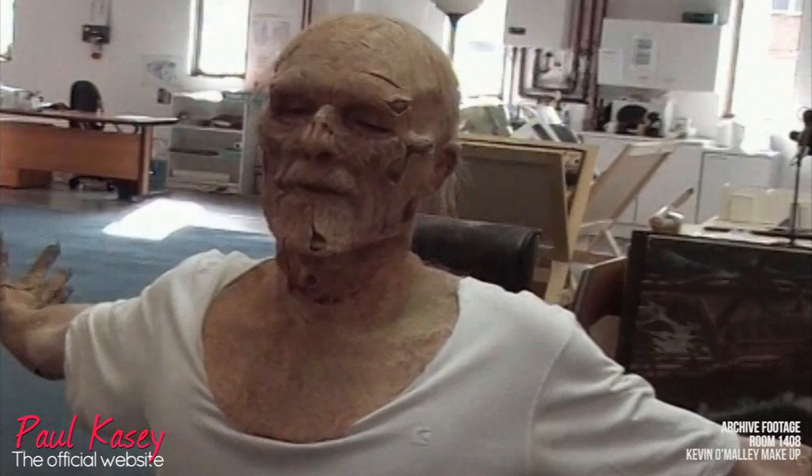The rest of the crew is just coming in now, so they're all getting ready for us on set. So we make sure Paul's done. That's it.